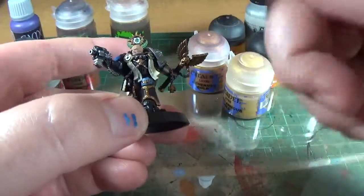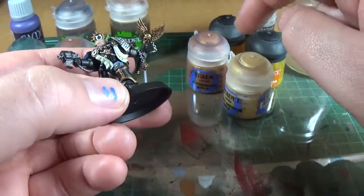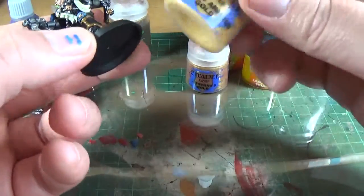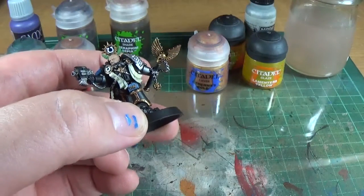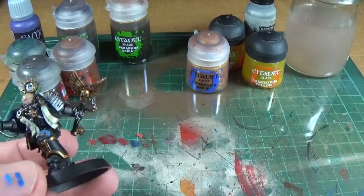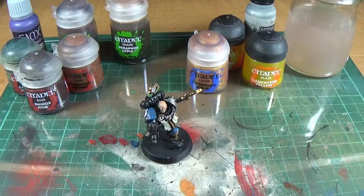Normally I would do all the gold at the same time, but just to show this off I'll do it separate. So I'm going to do some of the Auric Armor. This one needs shaking — it has like a cloudy, milky white medium with it. You just need to mix it in properly. If you've got proper time, shake it up for a couple of minutes.